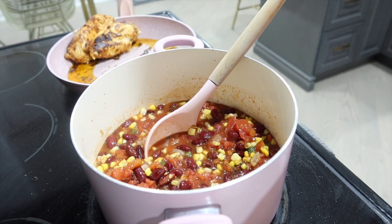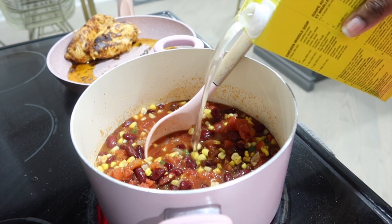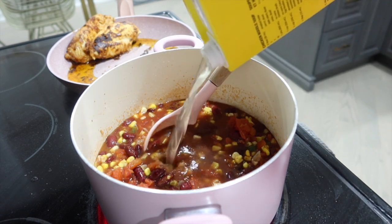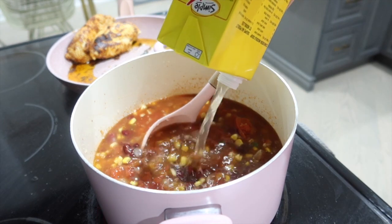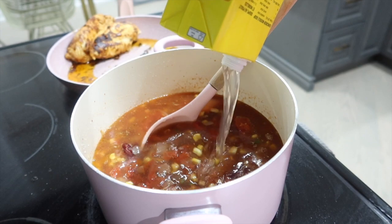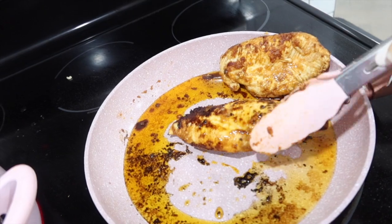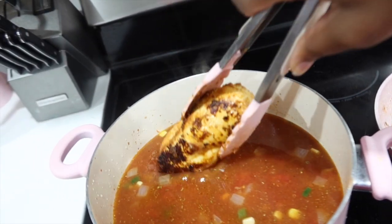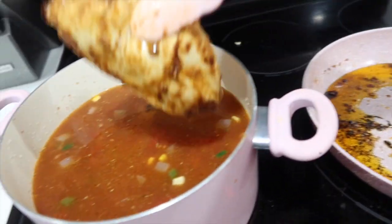Now we're going to add our liquid. You can add water and just throw a chicken bouillon cube in there, but I happen to have some chicken broth, so I'm going to add that. We've got a nice char on our chicken breasts, so we're going to drop those in.